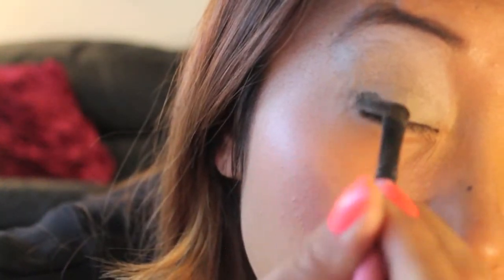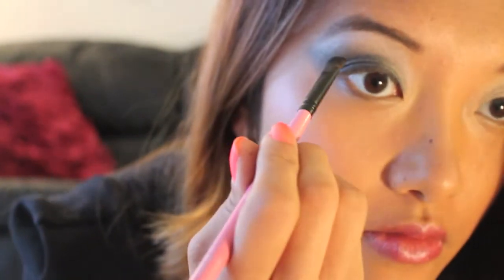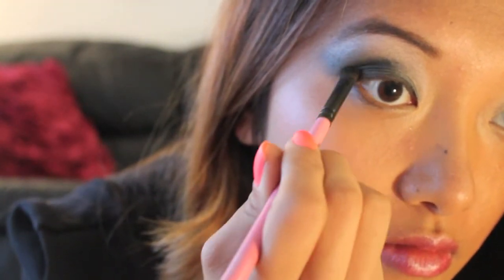This is where the smokey eye comes in — I'm just pulling it from the outside inward and really blending it in. This is what makes the smokey eye very dramatic. I'm blending it in very well and grabbing a little bit more of this very pigmented eyeshadow. This is what I love about this ELF eyeshadow.